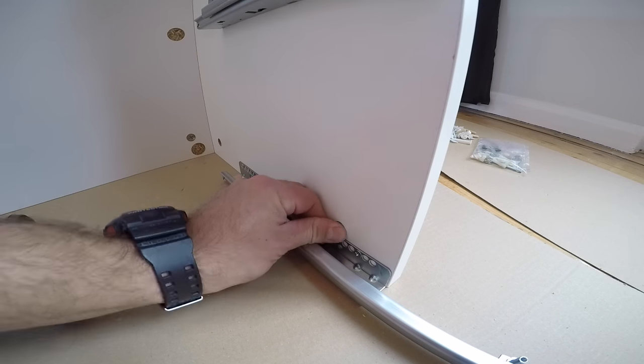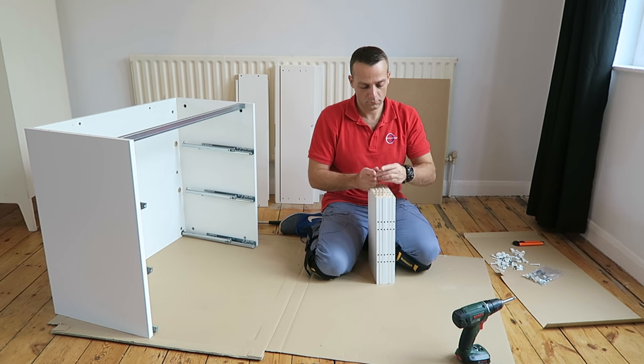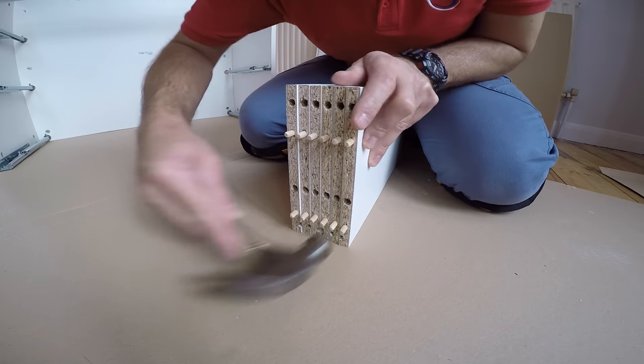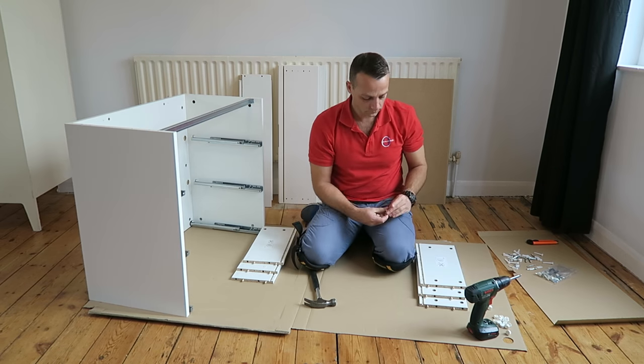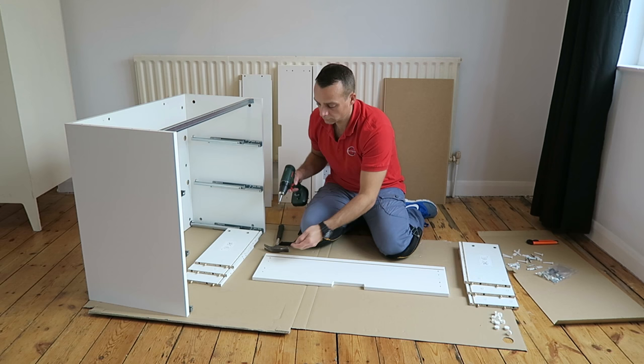There are locks on the bottom of the side panels — two locks on each side panel. Now we can prepare the drawers. It's gonna be three drawers, so we're gonna have six side panels — three left and three right. Place the plastic locks on them, two on each side panel.